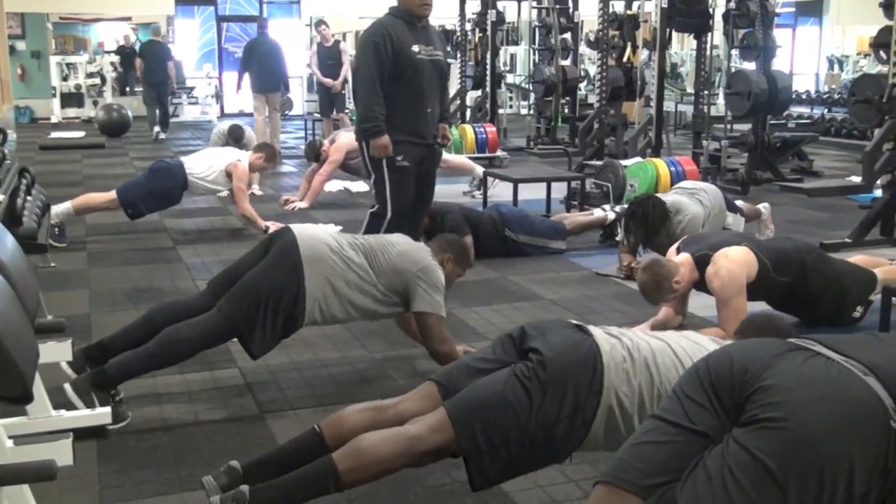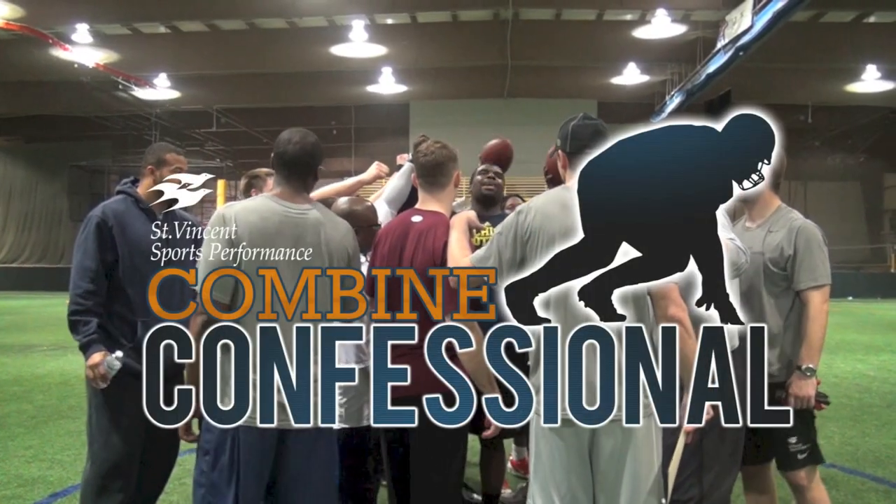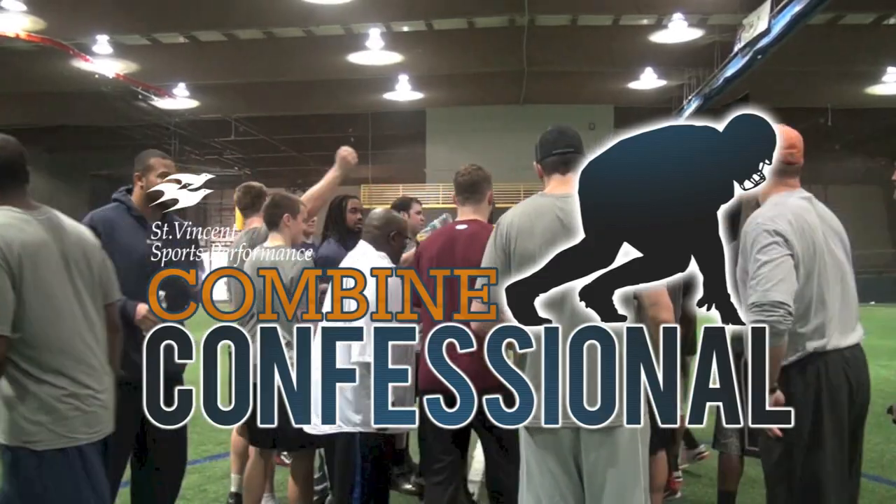But they're gonna hit. Dominate! One, two, three — dominate!